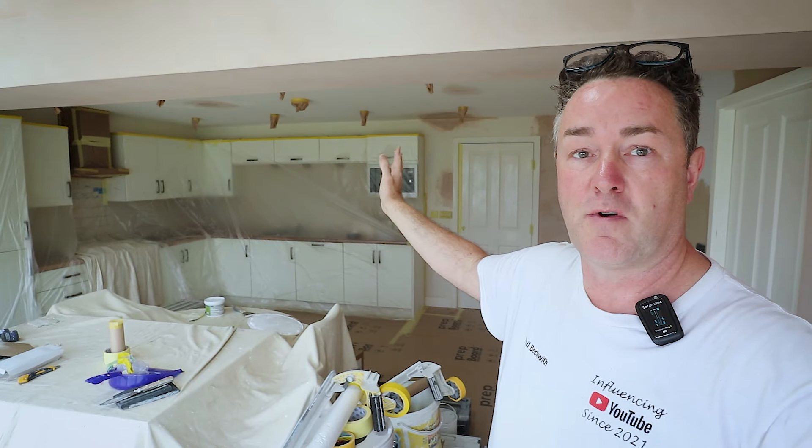Welcome everybody. We're doing an extension of the kitchen now. You've seen the thumbnail, seen the title. I want to talk through some of the basics of preparing a room ready for spraying, because this room I am going to be spraying — not the kitchen units, but I will be spraying the walls and quite possibly the woodwork. I've had a good day preparing this room ready, so I can actually get spraying now.